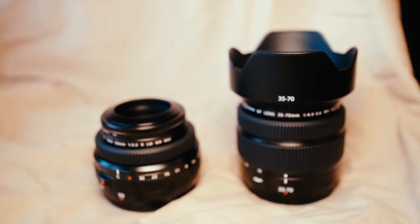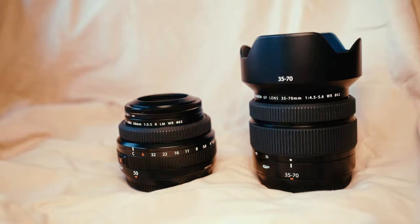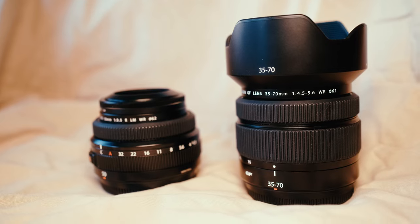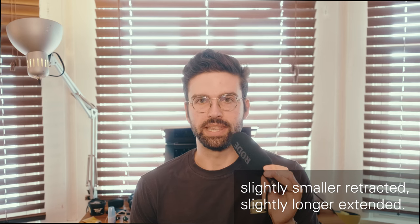The lens is small and light — the only GFX lens lighter at the time of this video is the 50mm 3.5 pancake, which is only about 50 grams or two ounces lighter. It's also smaller than the vast majority of GF lenses, but about the same size as the 45mm 2.8. The biggest plus that stands out to me is image quality, and sharpness specifically, which I tend to be overly focused on.